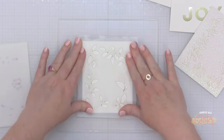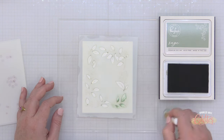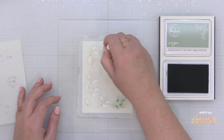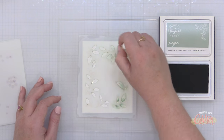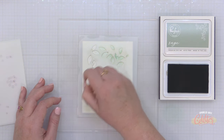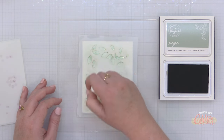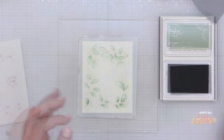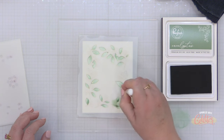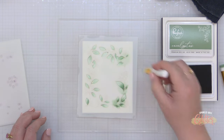Now that I have all of my hot foiling done, I'm going to start using the layering stencils and my brand new Pinkfresh Studio inks to add some color to these images. I'm starting off with the sage ink and I am ink blending this color onto the leaves of my winter berries frame. I thought it would be fun to take the lighter colors of these two collections — the Rose Garden and the Green Gables — and create a light version of this winter berries frame, and then use the darker colors to create a dark version.